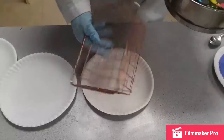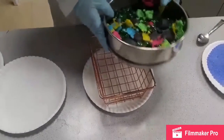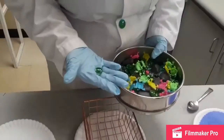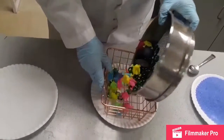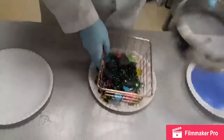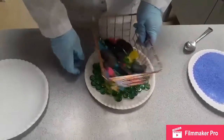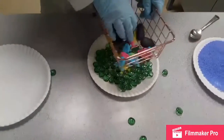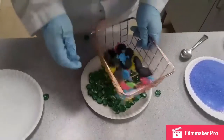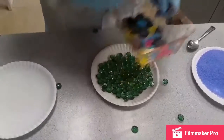Now we will move over here and use this, which is kind of like a bigger sieve but is really just a basket. We'll use this to separate out all the green rocks from the rest of the mixture. There we go.